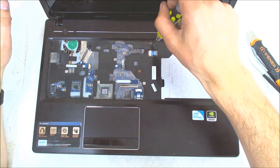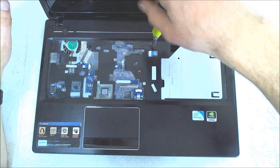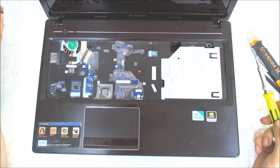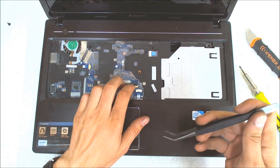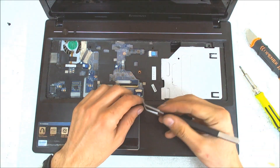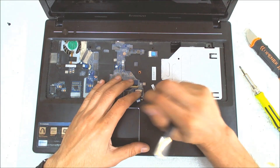Now here we have a couple of screws which we gotta remove — it's only one I think. Now we gotta disconnect the touchpad cable, the power button cable. And I think we are ready to separate both sides.